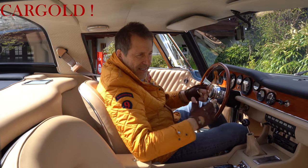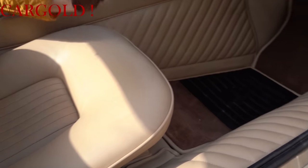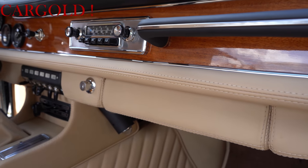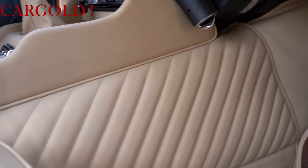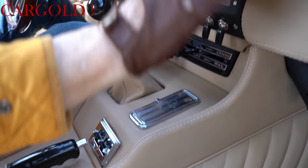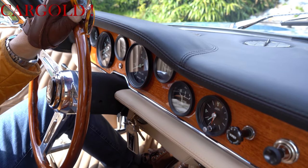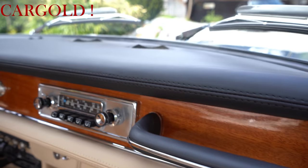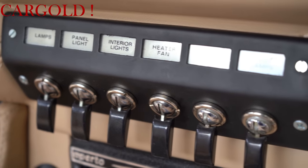Vielleicht zeige ich noch mal, wie schön dieses Leder gearbeitet ist. Der Wagen hat ja in den Einstiegen Leder alles mit Nähten, die auf dem Millimeter genau sitzen. Schaut euch das mal an hier oben, von welcher handwerklichen Güte das hier alles gemacht ist. Erste Klasse. Ich kenne heute eine ganze Menge Luxusprodukte der heutigen Zeit, die diese Qualität und diese Güte nicht haben. Das ist ganz toll gearbeitet, auch wie das Holz hier. Das Holzfurnier ist tiptop in Ordnung. Da sind keine Einschlüsse, da sind keine Riefen drin, gar nichts.